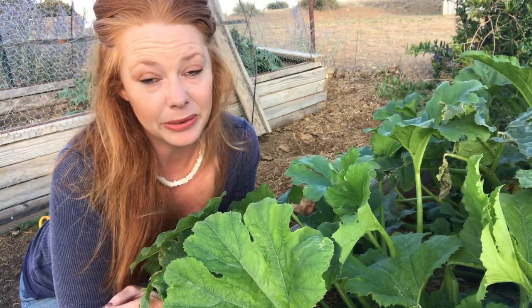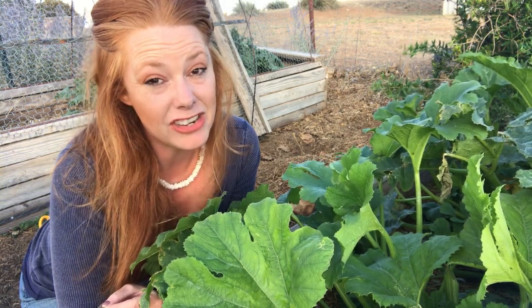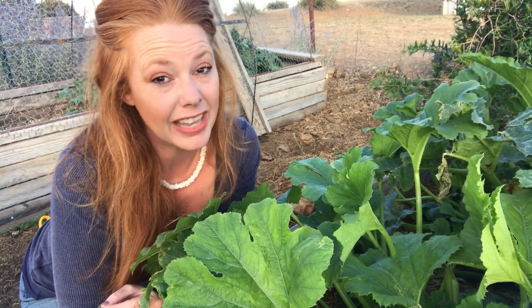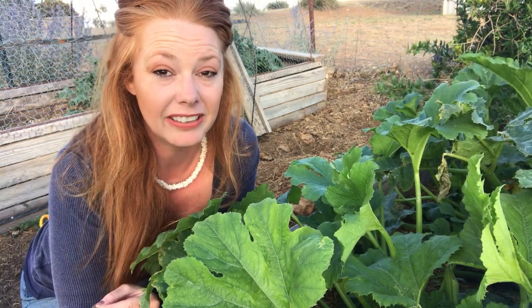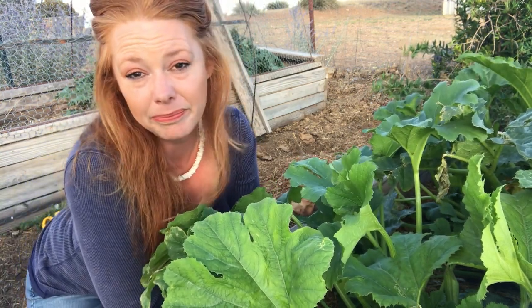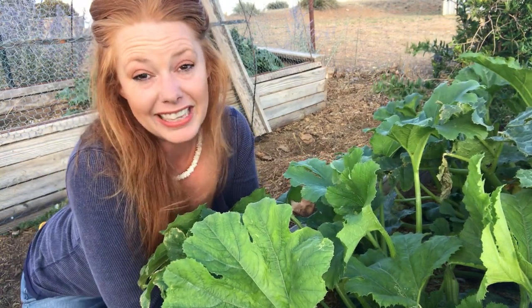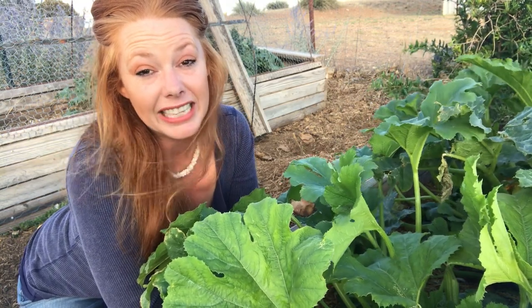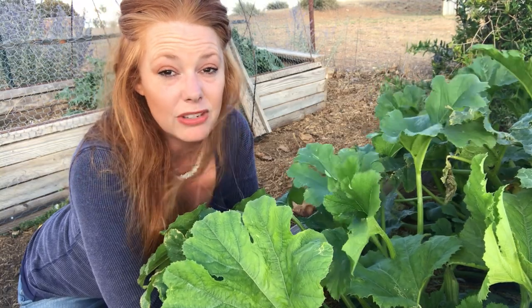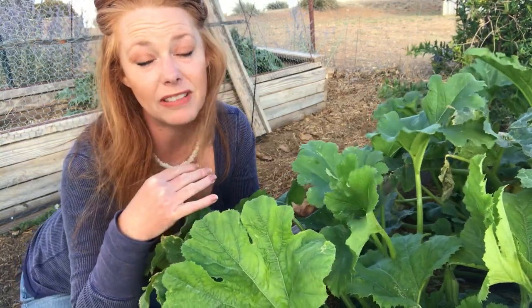There is no spray — neem oil I understand can be effective, but I recommend that with major hesitation. Neem oil is known to kill bees, and I'm a huge advocate of planting things and supporting our bees. I still believe in supporting pollinators and beyond organic gardening. If you do choose to use neem oil, please apply it in the evening so it has all night and throughout the morning to absorb into the plants and kill whatever insects are on the plant before the bees have a chance to land on them.